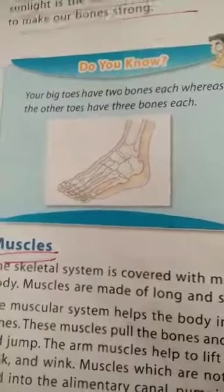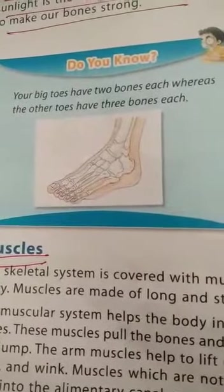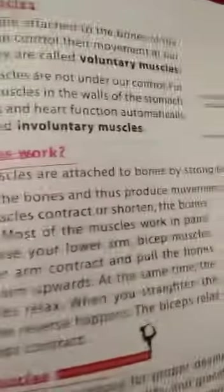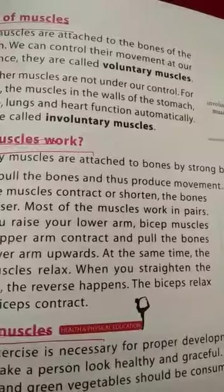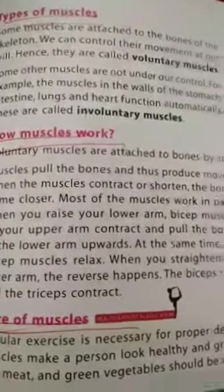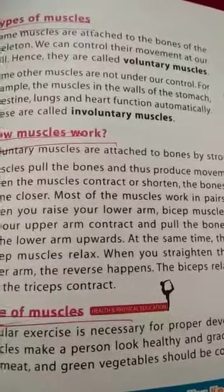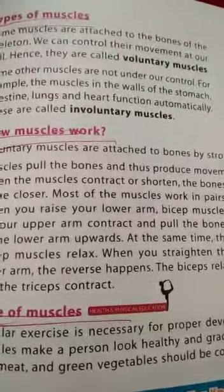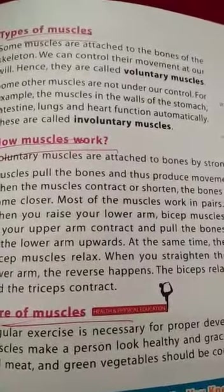Types of muscles: there are two types of muscles — voluntary muscles and involuntary muscles. Voluntary muscles are those muscles whose movement can be controlled by our will. Involuntary muscles are those whose movement cannot be controlled by our will, for example the muscles in the walls of the stomach, intestine, lungs, and heart.